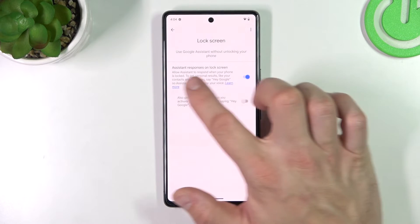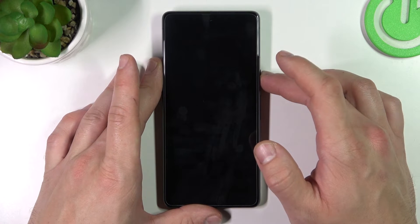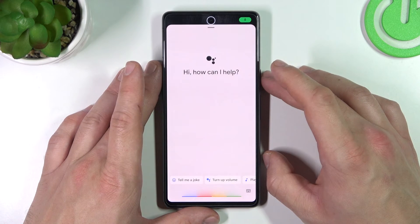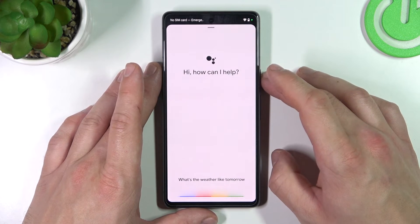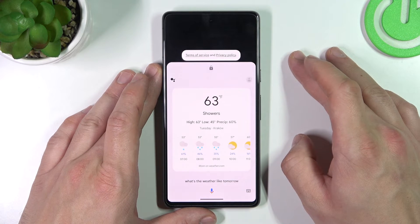Enter lock screen. And also make sure that this function is enabled. Now you can simply lock the screen and say... Ok Google. What's the weather like tomorrow? There will be showers with a high of 63 and a low of 45.